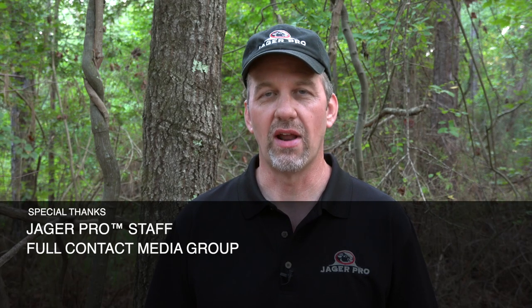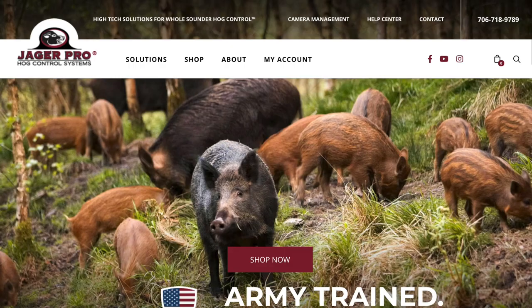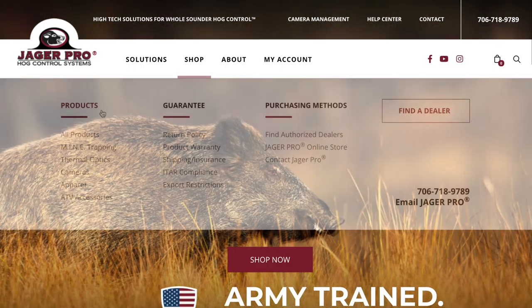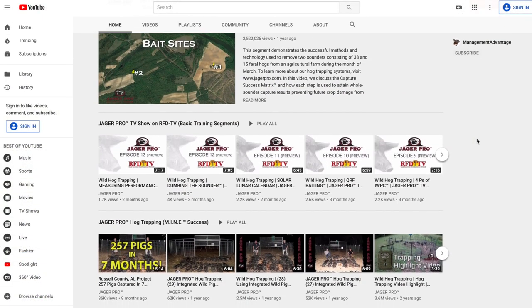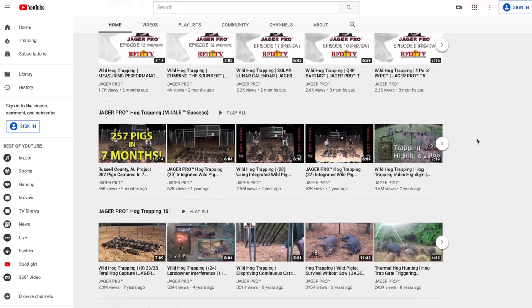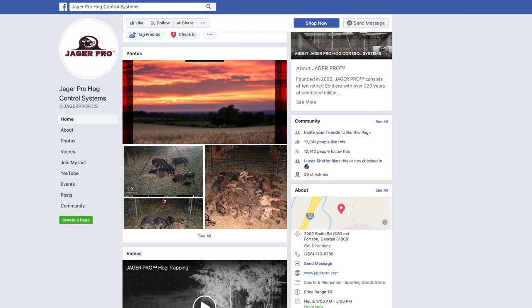Thank you for watching this week's episode of Jaeger Pro — the art and science of integrated wild pig control. Army trained, combat tested, farmer approved. We'll see you next week. Call or visit us on the web to purchase the latest equipment or learn more about the process and products needed to eliminate feral pig populations on your property. Be sure to visit our YouTube channel to view our entire instructional video series. Like the Jaeger Pro Hog Control Systems Facebook page, or email us at info@jaegerpro.com.